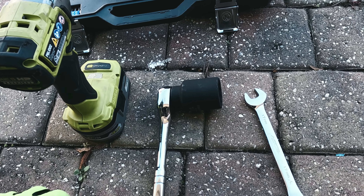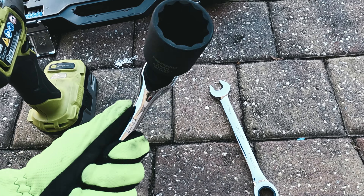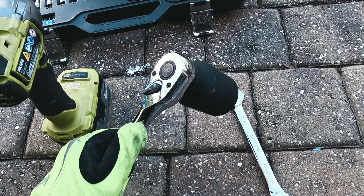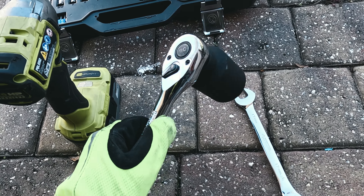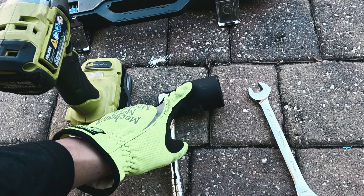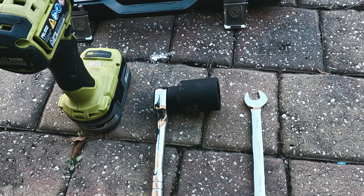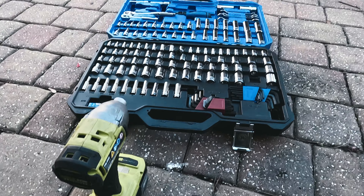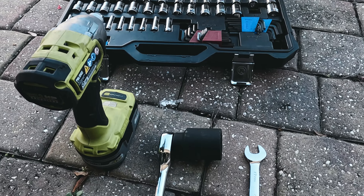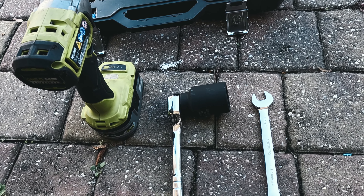A couple of things that you are going to need. The main things for this job are going to be this 39 millimeter socket, half inch wrench — I'll put a link for that, it's off Amazon, same day delivery. 17 millimeter wrench, your impact, a jack and jack stands are going to be the main tools you're going to need for this hub replacement.